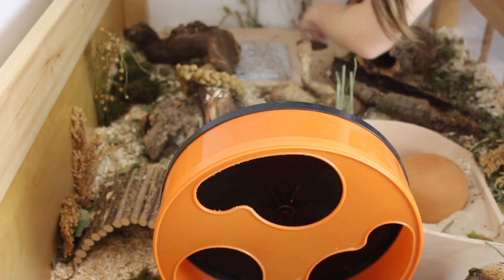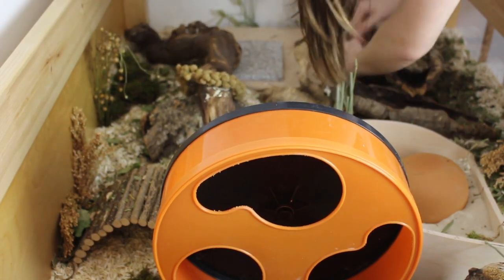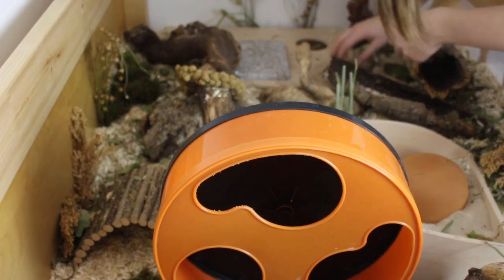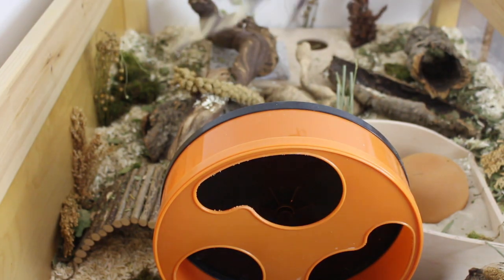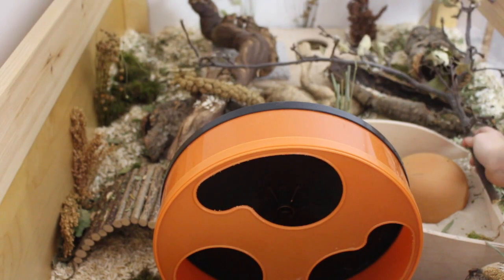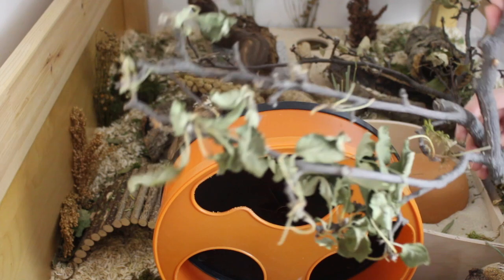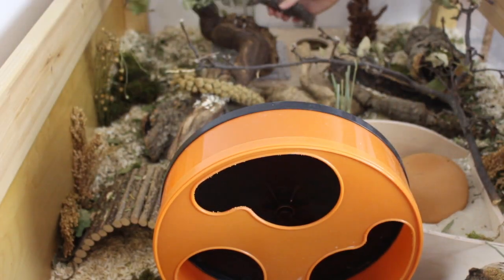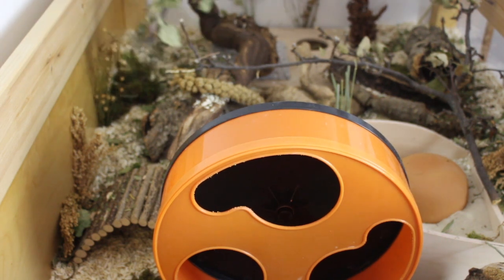I'm also adding some toilet paper as nesting material — this is unscented and doesn't have any ink on it. Finally, I get so many questions about this: I'm using twigs from an apple tree in my garden. As long as the tree is safe and isn't sprayed with any chemicals or pesticides, it's perfectly safe to use the twigs. I also think it's great because it adds a lot more coverage to a hamster cage, so a hamster feels a little bit safer.